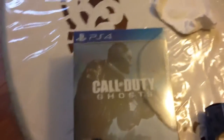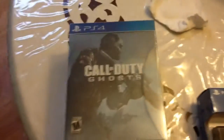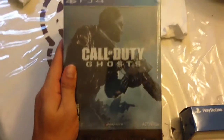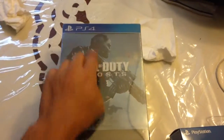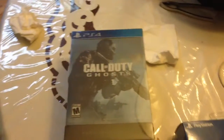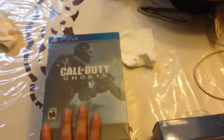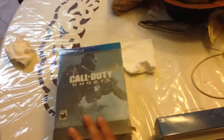Hey, Deathsworn Clan, and practically everybody who hasn't seen this — this is the Hardened Edition of Call of Duty Ghosts for PS4. I'm very excited to get the game. I didn't go to the midnight release — it's obvious why — no PS4 until next week.